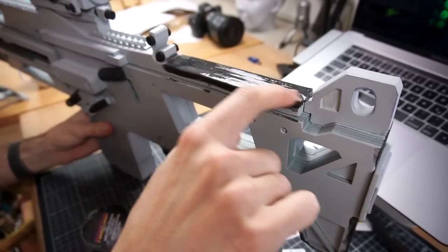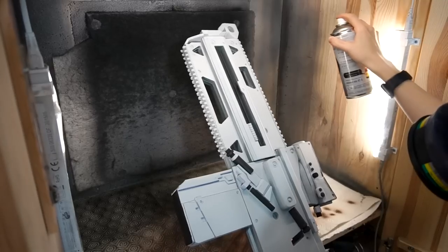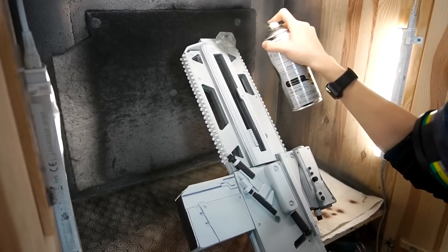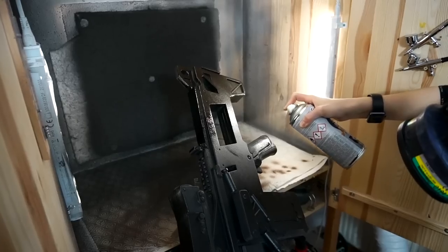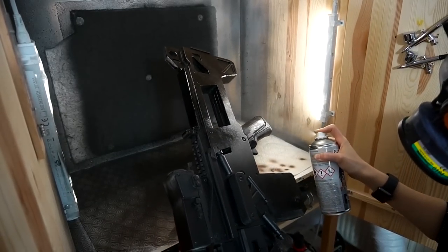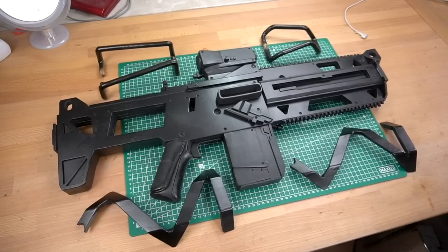He mostly applied it where I had to stack plenty of layers. Once everything dried, I primed the foam with three layers of PlastiDip. The rifle didn't fully fit into our spray booth, so this step took a little bit longer. All nice, smooth and shiny.